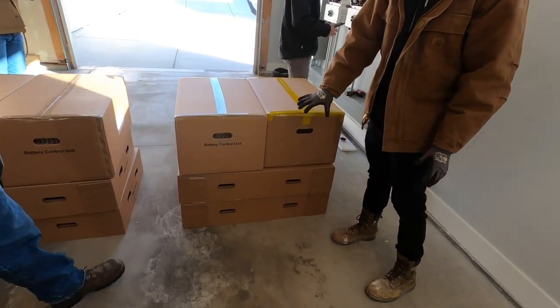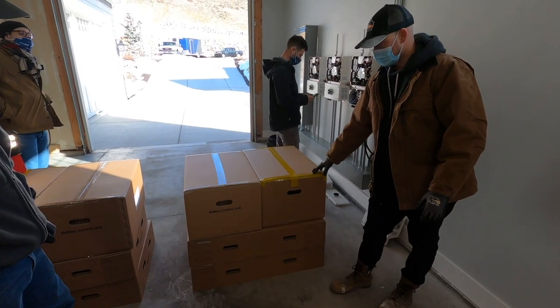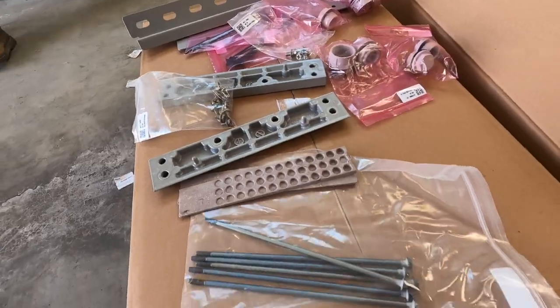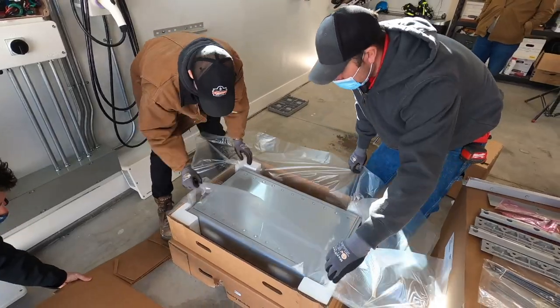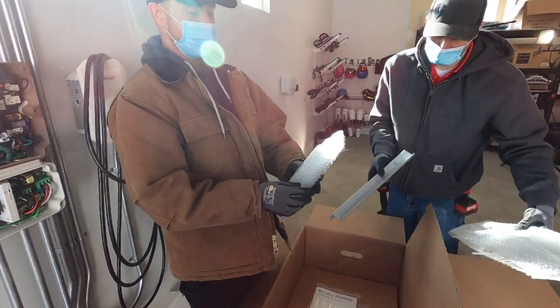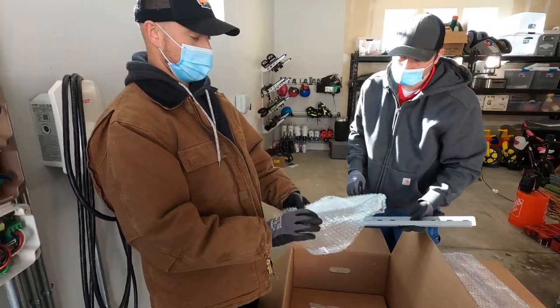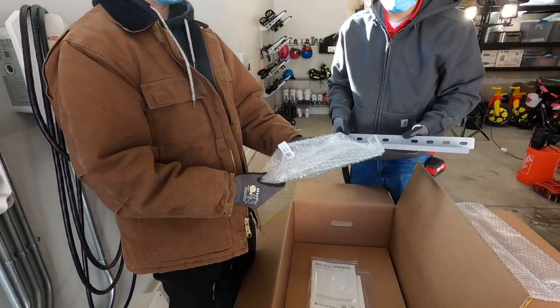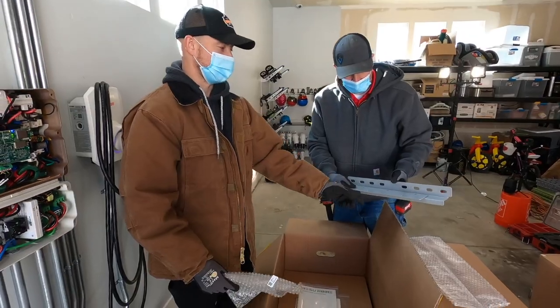There are four boxes. You'll have the upper control unit in a separate box, and down here you'll have some of the components, fasteners, and the bottom plate. In these two boxes below you'll have battery A and battery B. You have two brackets — one is the bracket that goes onto the wall, and then one is a plate that spans between the control unit on the battery and the bracket on the wall.